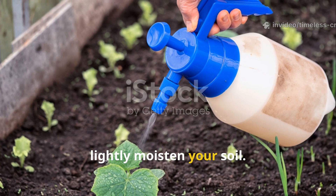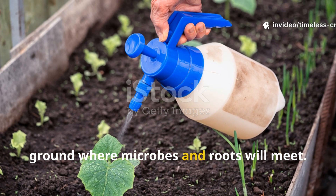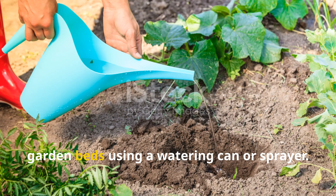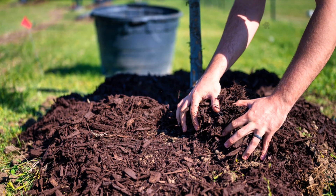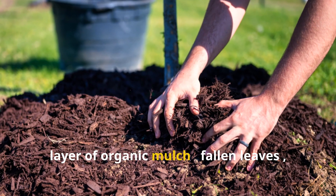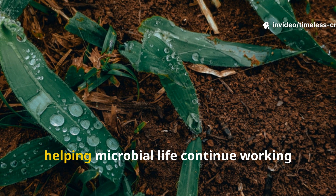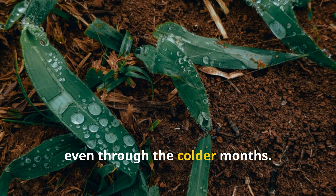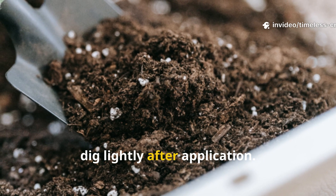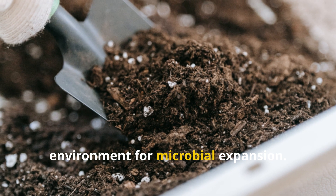Before pouring, lightly moisten your soil. Dry soil won't absorb the solution properly, and you want it to sink deep into the ground where microbes and roots will meet. Then evenly pour the elixir across your garden beds using a watering can or sprayer. If you're practicing no-dig gardening, simply cover the treated soil with a layer of organic mulch — fallen leaves, straw, or grass clippings work perfectly. That cover traps warmth and moisture, helping microbial life continue working even through the colder months. For gardeners who prefer to turn their beds, dig lightly after application to distribute the mixture through deeper soil layers and create an ideal environment for microbial expansion.